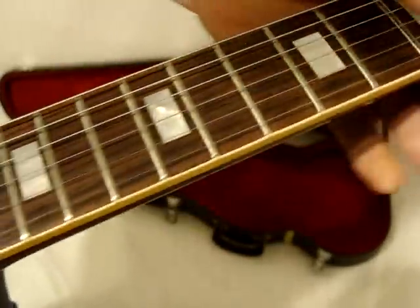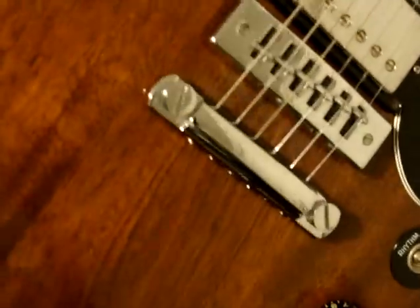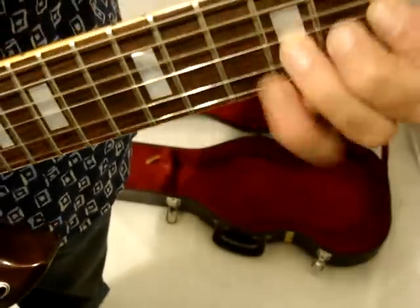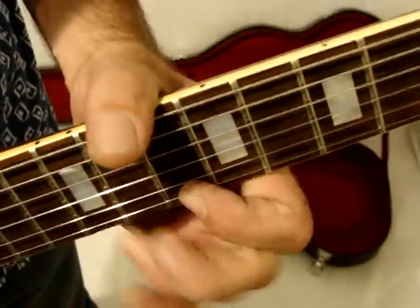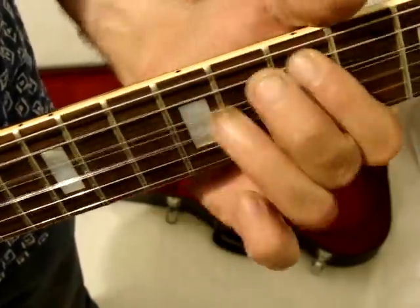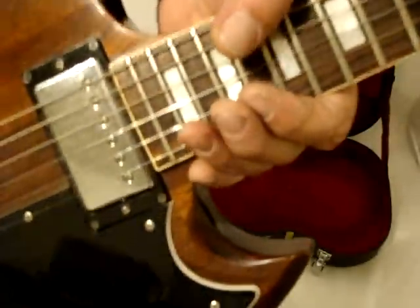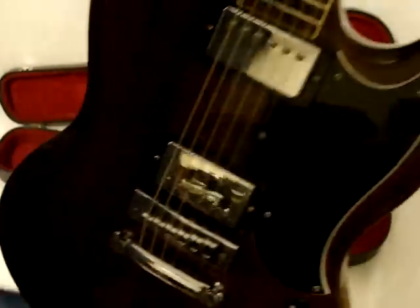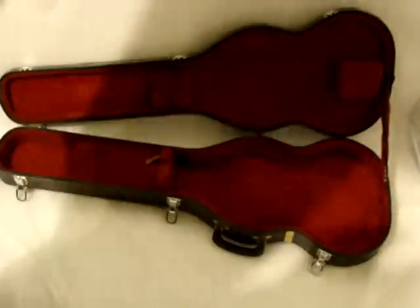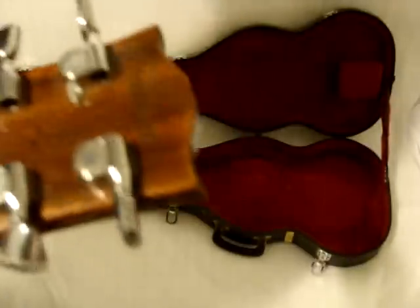It's got very, very little fret wear. And killer action. This is a nice guitar. It's great. I'm very blessed to have these.